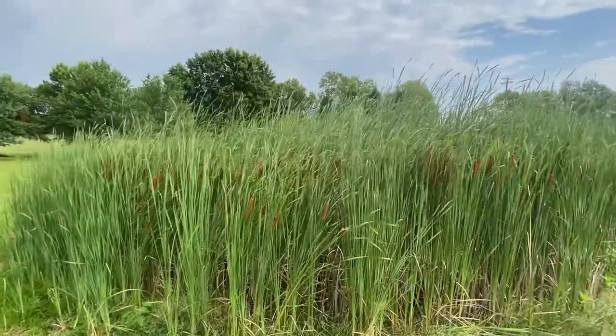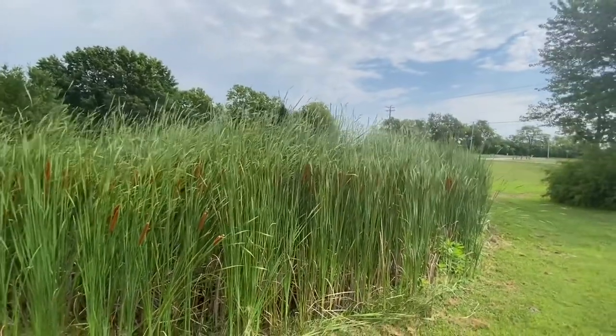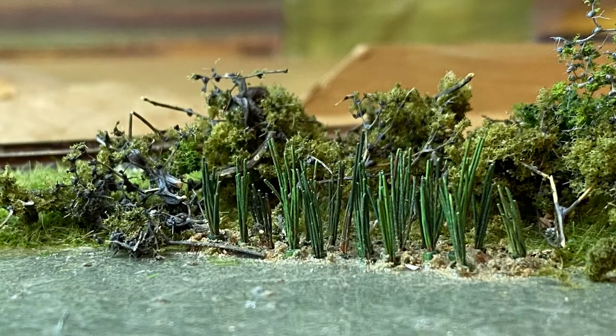So that's sort of the challenge in N scale. Now that we know what we need to model, let's take a look at how I'm going to model them. This is what I've come up with — I've got about 21 or 22 individual clumps of cattails. I have to thank High Balling Hogger for the suggestion — this is stranded wire. I'm going to show you how I make a couple of them. It's easier to make a bunch of them than just one, so let's go through the process.